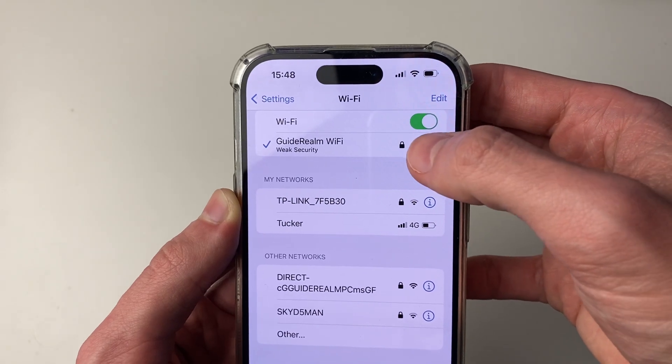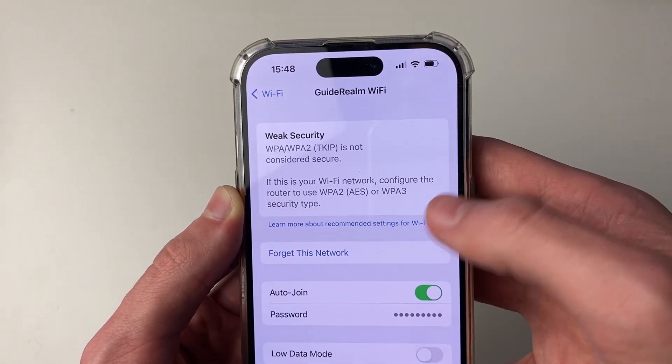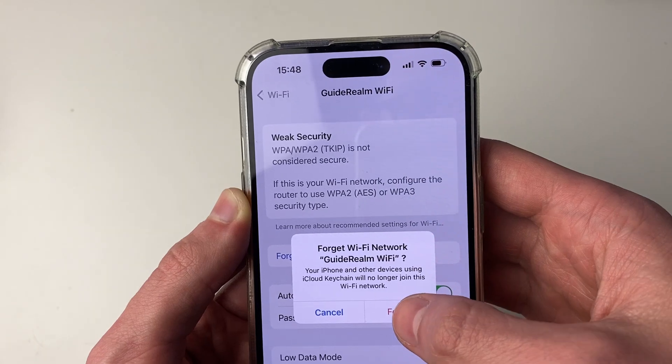First of all, go to the right of the network and click on the 'i' icon, and then all you want to do is go and forget the network. So click on 'Forget' and forget again.